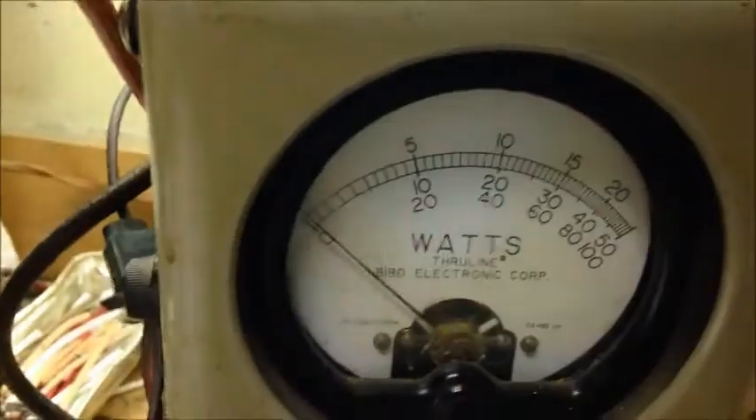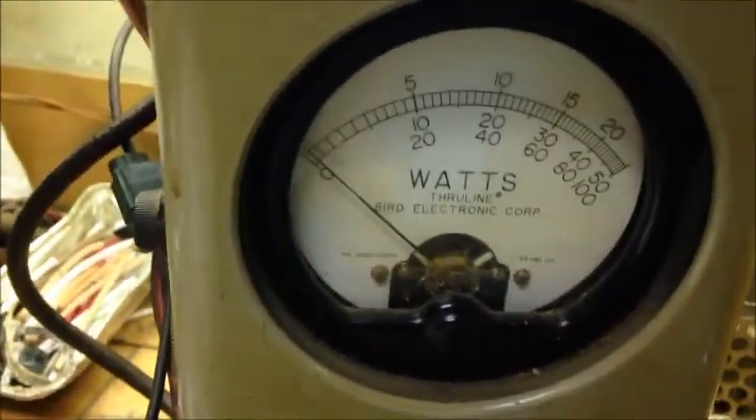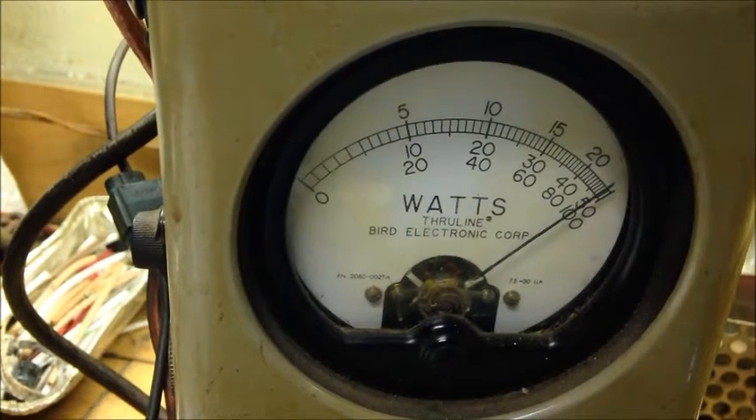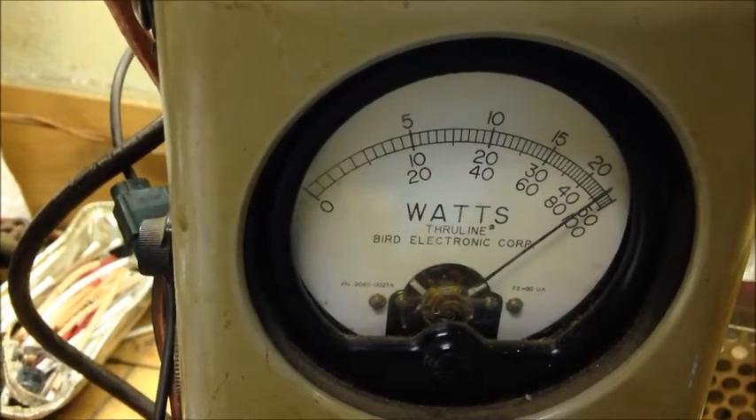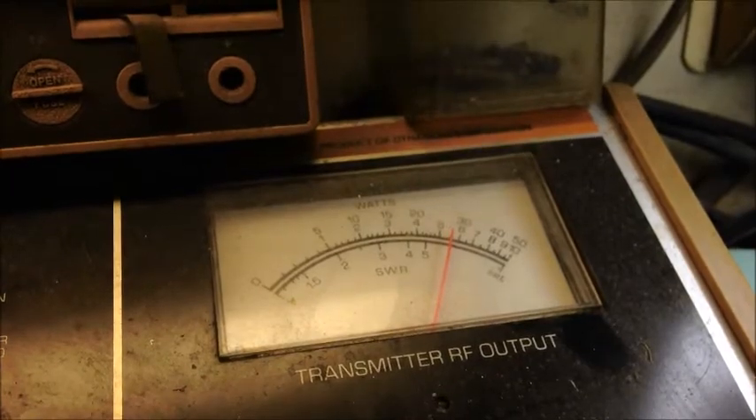We'll hit peak real fast on the 50-watt slug — and in the corner. So we'll flip this out and put the 100-watt slug in. Now reading the bottom scale — 20 is 20 watts, 40 is 40, 60 is 60, 80 is 80, 100 and so forth. Hitting about 90 on the RMS peak meter. Not bad at all. This is one of the ones with the YO chip in it, which I've always said does a hellacious amount of peak.